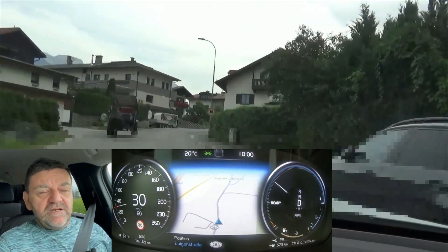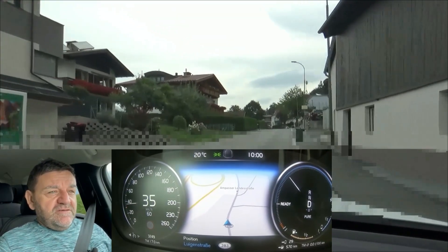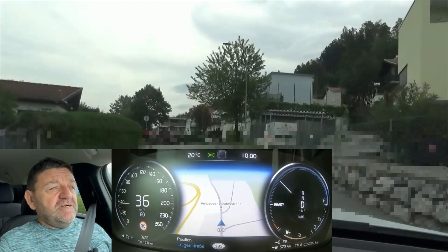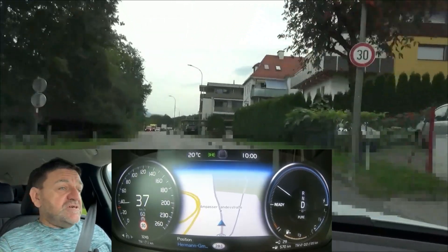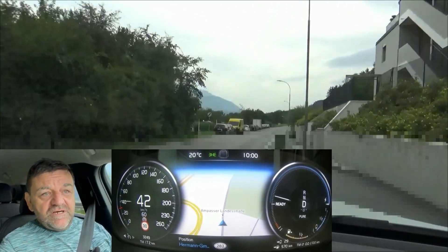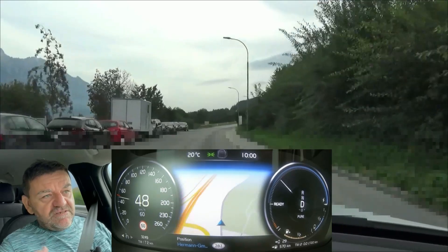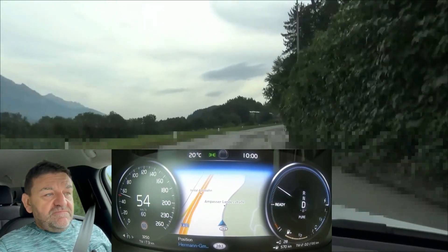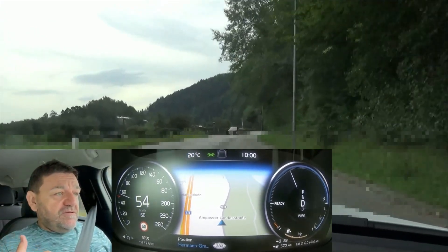You're braking harder than the electric motor and the battery are able to handle. If you want to drive efficiently, try to avoid braking that hard. That means look ahead, read the road, start braking earlier but not that hard — just let the vehicle coast or roll. This car doesn't coast, so if you lift your foot off the accelerator it just regens a little bit. But that means you don't brake hard, and that helps you save energy and extend range.